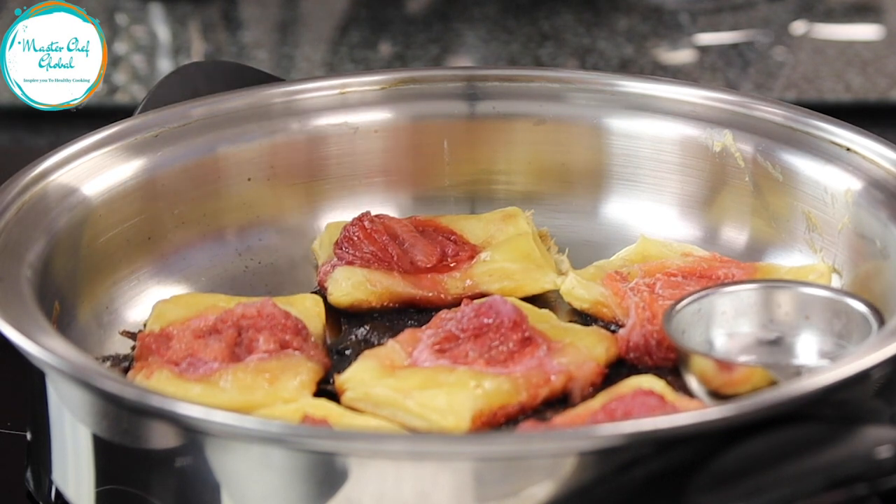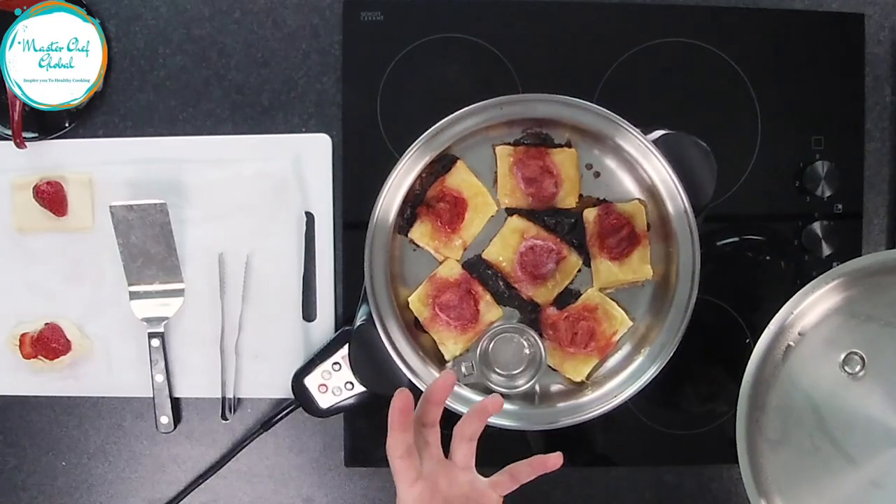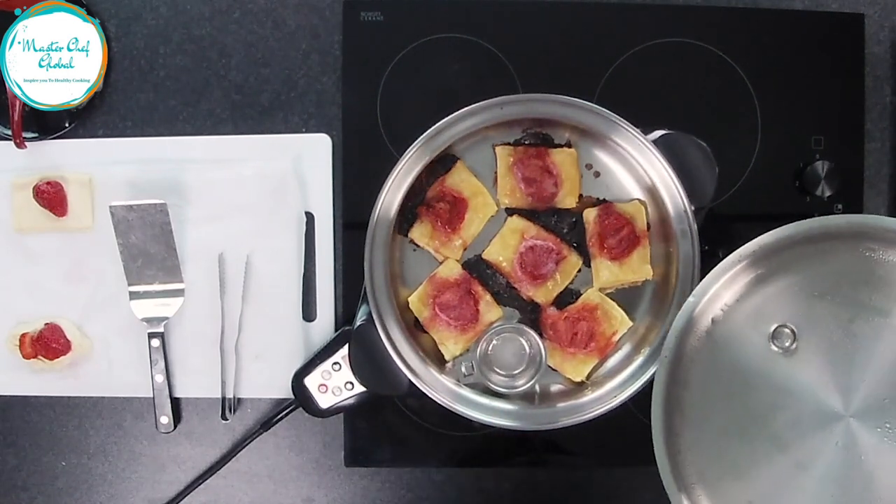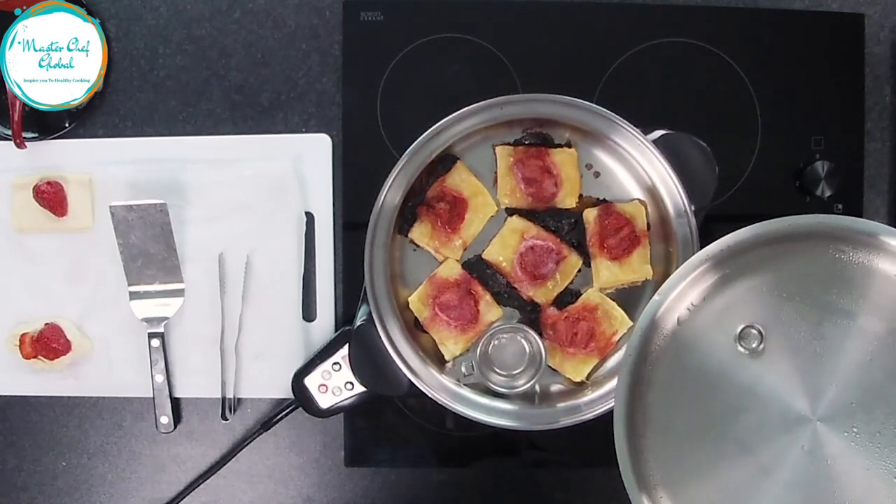You've got some caramelized jam on the bottom. It's beautiful and it's ready for you to eat. So what we're going to do — we're going to leave it on the table and then we're going to ask you to come and eat it.